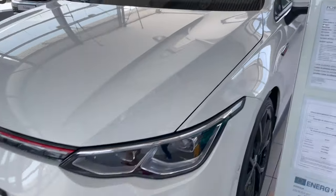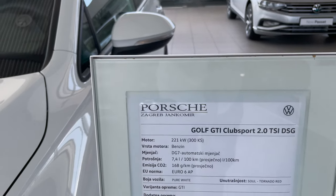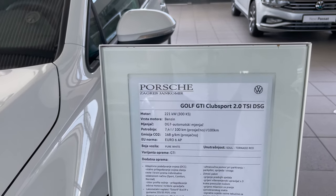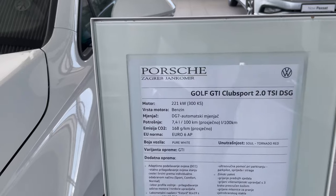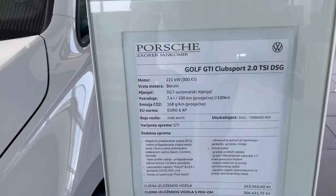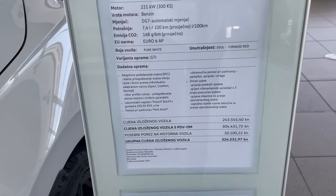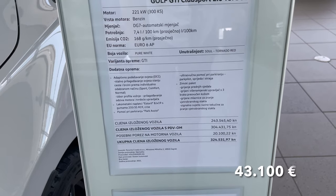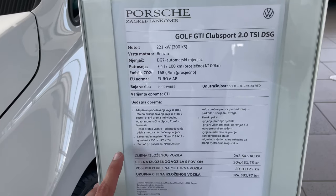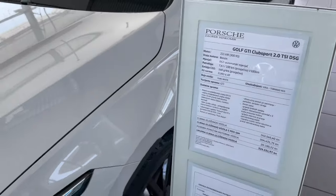Let's check the spec. We've got the 2.0 TSI, 300 horsepower, 7-speed automatic, zero to 200 in 5.6 seconds. The color is Pure White with a Tornado Red interior and a few options including adaptive suspension, extra alloy wheels, park assist, and some other options.